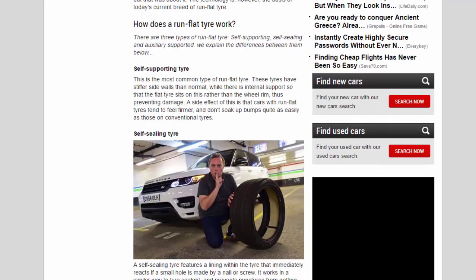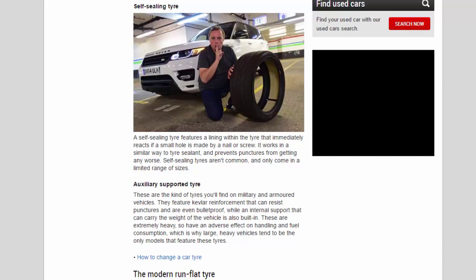How does a run-flat tire work? There are three types of run-flat tire: self-supporting, self-sealing, and auxiliary supported. The self-supporting tire is the most common type. These tires have stiffer side walls than normal, with internal support so that the flat tire sits on this rather than the wheel rim, thus preventing damage. A side effect is that cars with run-flat tires tend to feel firmer and don't soak up bumps quite as easily as those with conventional tires.